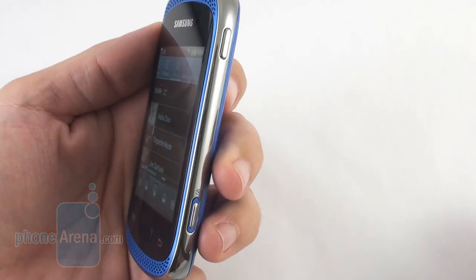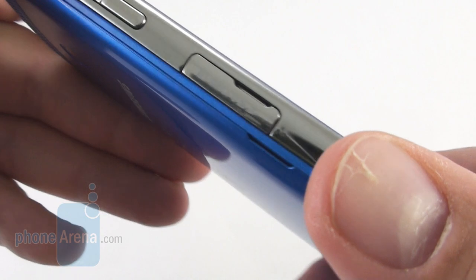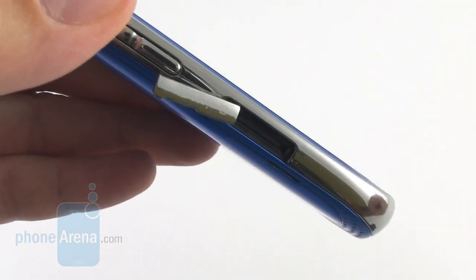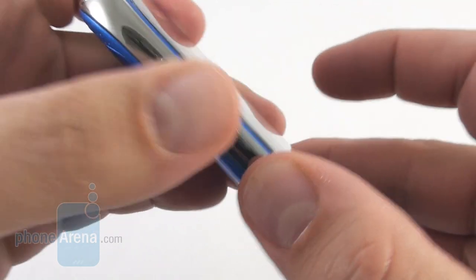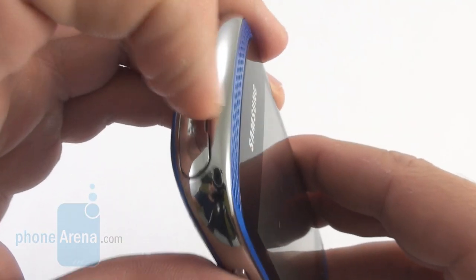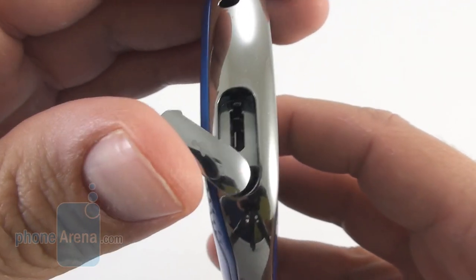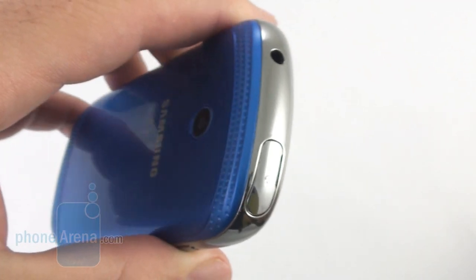What is even handier is this card slot here on the left, which allows you to hot-swap cards with your music collection. There's a protective flap at the top which hosts the micro-USB port as well.